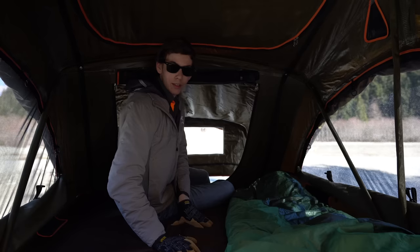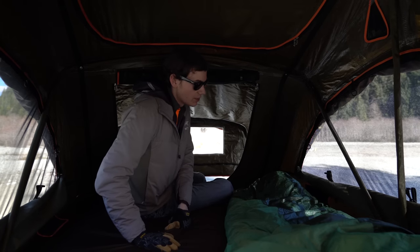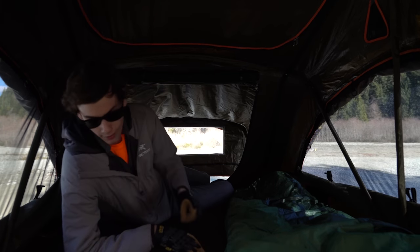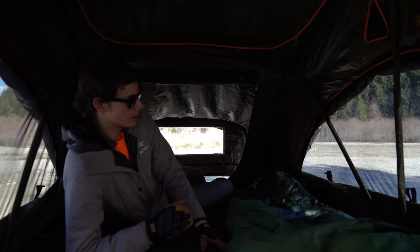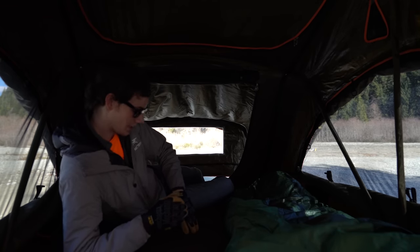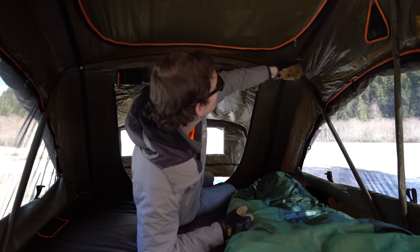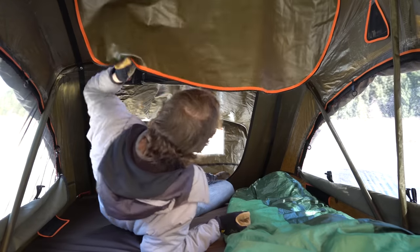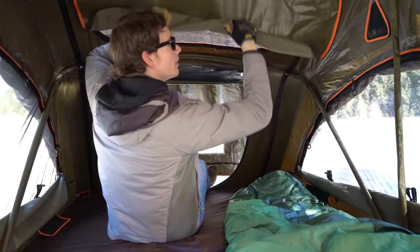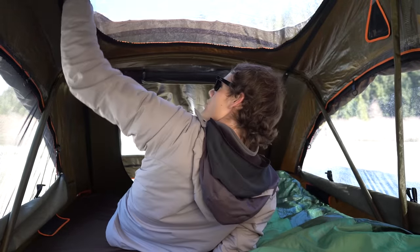This mattress is the right balance of firm and soft. I like this better than my own mattress at home. The cover on it is very waterproof — I've spilled a ton of coffee up here and you can run out, grab your towels, soak it all up and go right back to bed. Nothing soaks through. The skylights, just like the other windows, have their own clasps for the waterproof outer, and then there's the clasp for the no-see-um mesh as well.